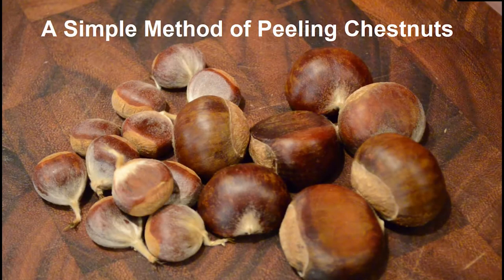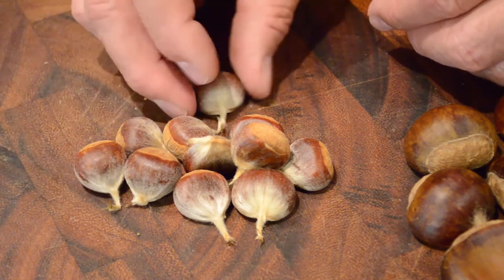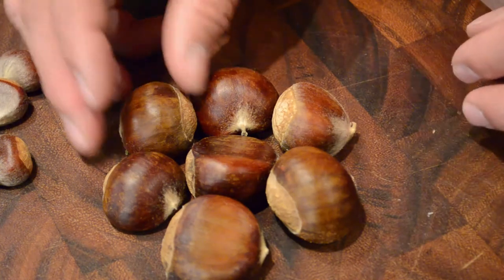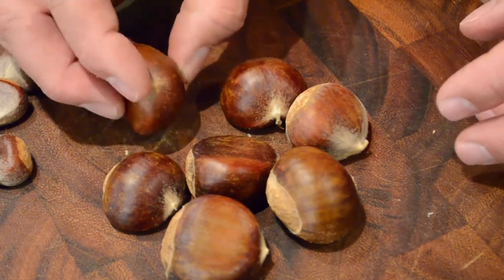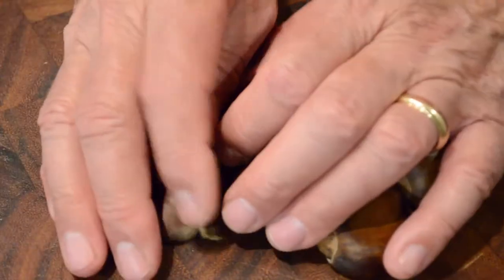We need to get the chestnuts out of their shells before we can use them, so today we're going to show you how to do that. Here are some American chestnuts — they are smaller and furrier, they have tails, and they have basically 10 to 20 percent fat, so that makes them taste sweeter. These are Chinese chestnuts — they're larger, they're shinier, they don't have the tail, and essentially they have no fat.